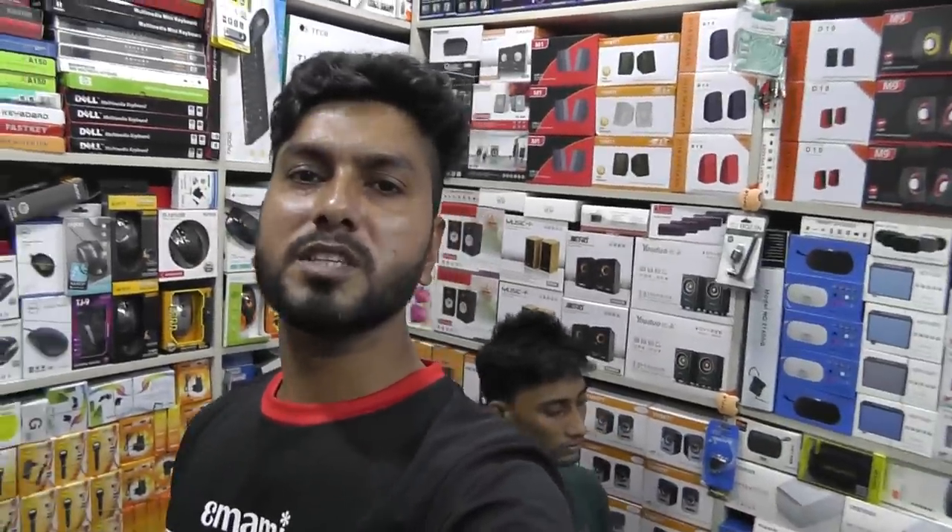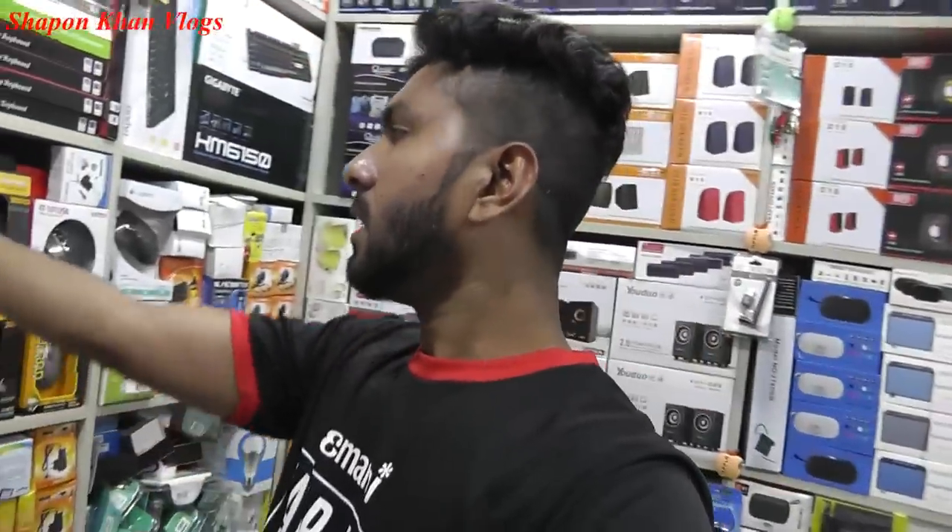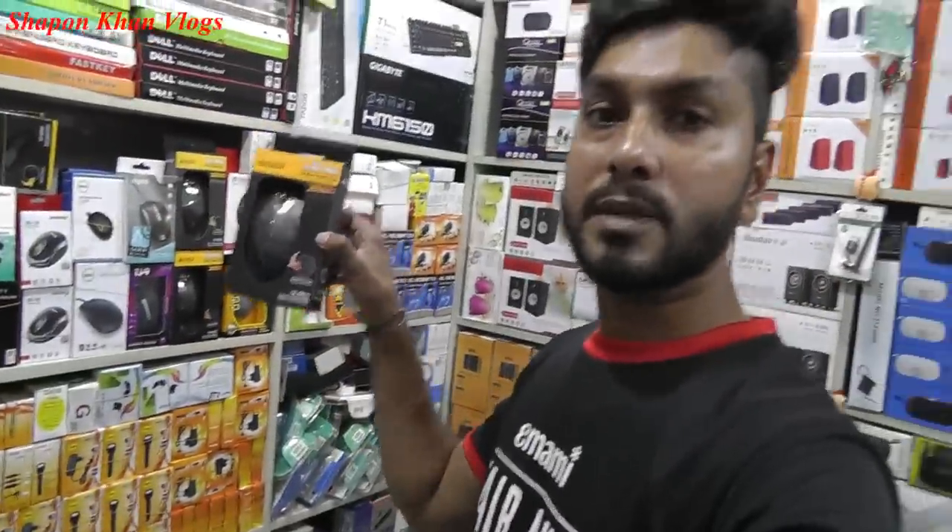Hello, what's up guys? Welcome to Shopan Khan Vlogs YouTube channel. I am Shopan Khan. Today's blog talk is about an effort to get a mouse. I am unboxing my own. So if you are interested in how much price you have to pay, keep watching.